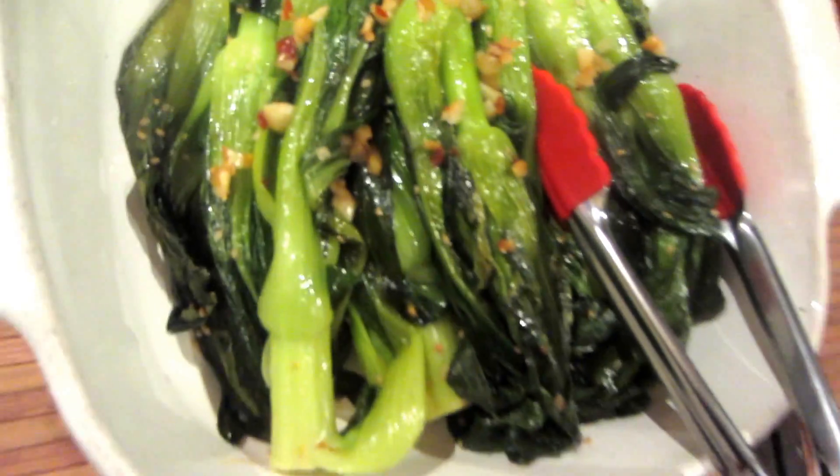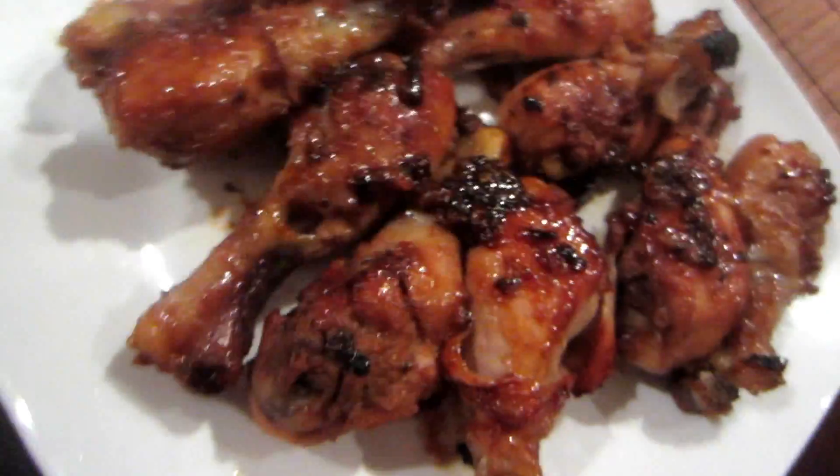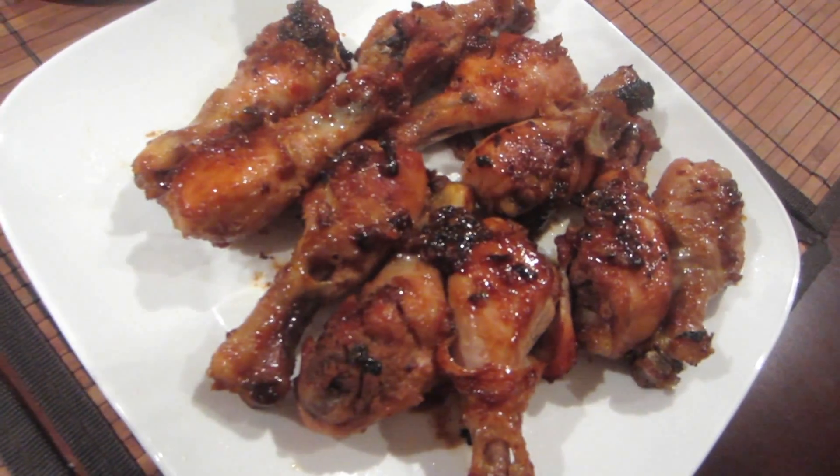I paired them with a side of baby bok choy — garlic sesame bok choy. I'll make a recipe for that soon. I hope you try these yummy ginger teriyaki drumsticks and let me know how you like them. Good eats!